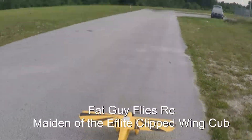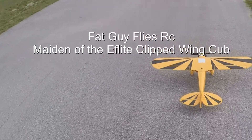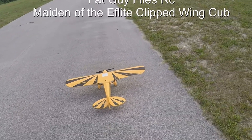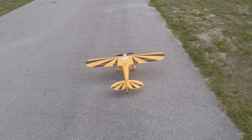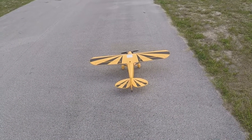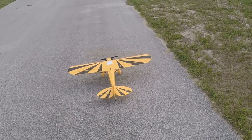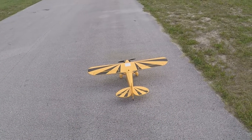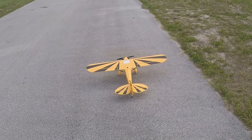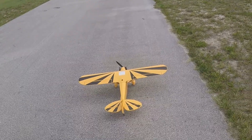Folks, it's Fat Guy Flies RC out here at the industrial park. I'm going to maiden my new E-Flight Clip Wing Cub. Just got it last night, put it together this afternoon. Let's check controls — left, right, left, up, down, right, left — got her all together.